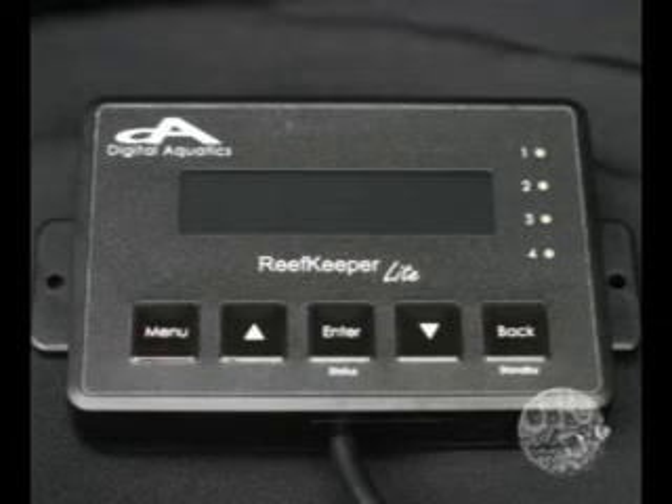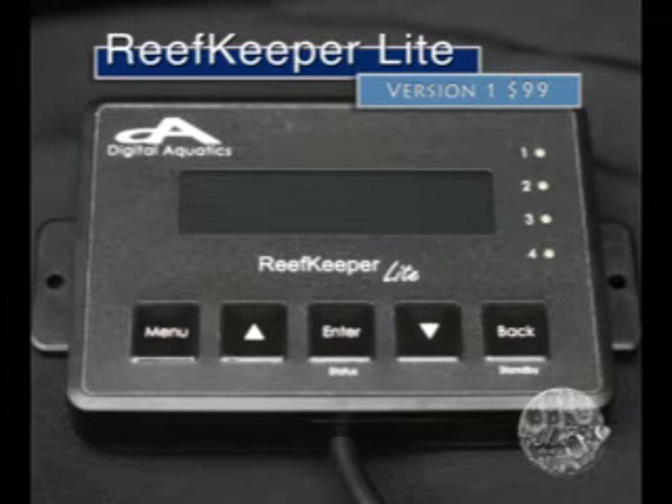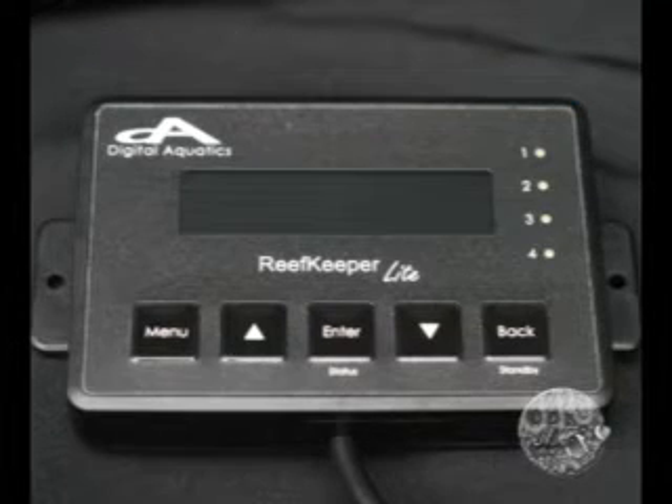The Digital Aquatics Reef Keeper Light Aquarium Controller is offered in 3 retail versions. This video unboxes version 1, which is offered as a $99 retail product through the company and retail outlets as well. This video covers the unboxing, introduction to the various components, and basic connections of the Reef Keeper Light version 1 controller. Additional videos will be released about programming, as this is a much more complex topic.